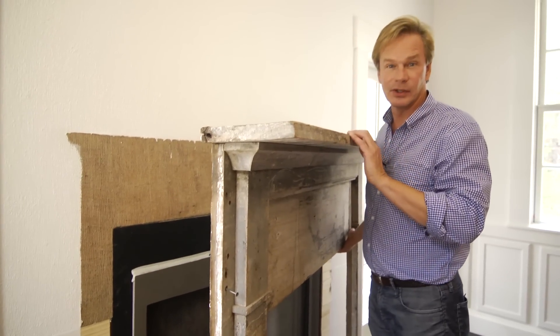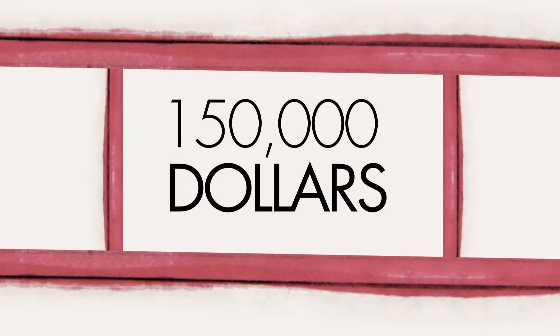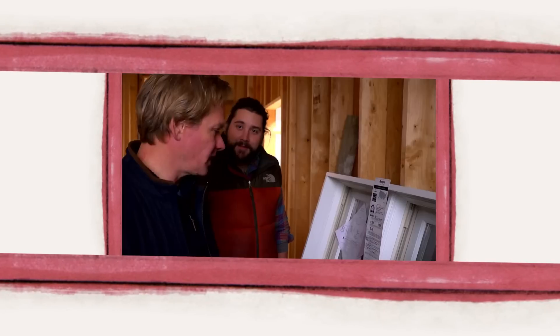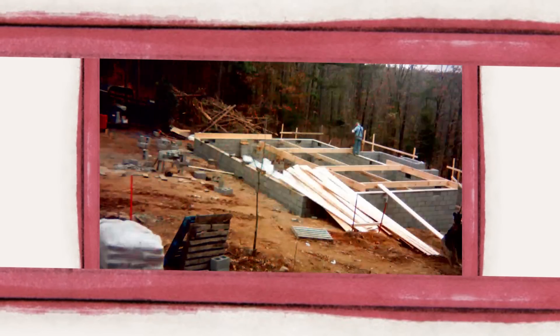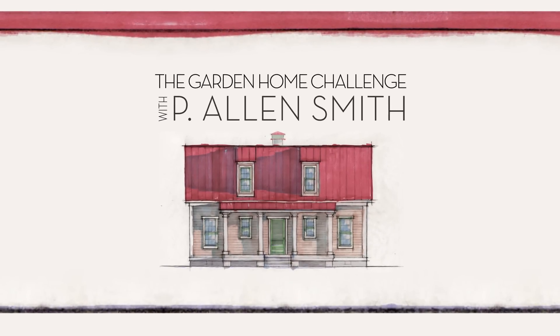Last chance to look behind the mantel because it's going in. They say an eco-friendly house can't be built in 150 days for $150,000, and I say it can. I'm Alan Smith. Join me as I push the limits with time, budget, and creativity with the Garden Home Challenge exclusively on eHow Home.